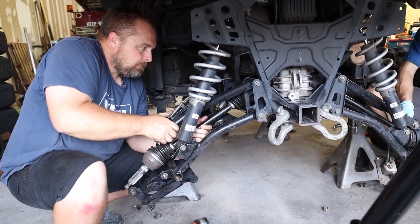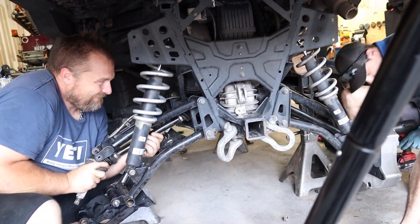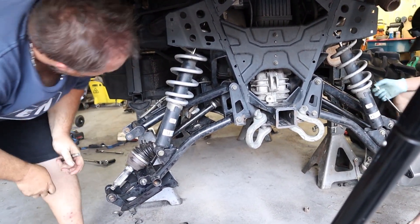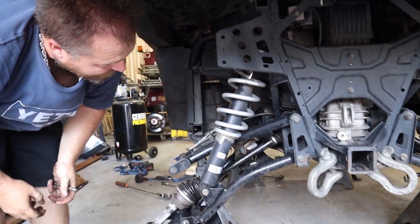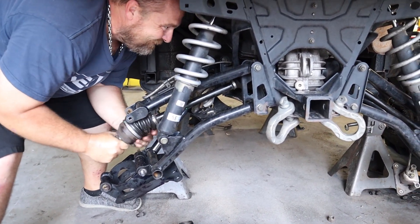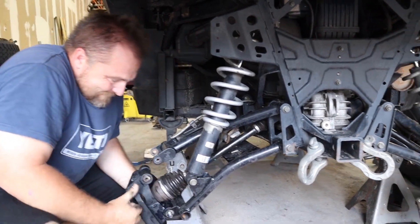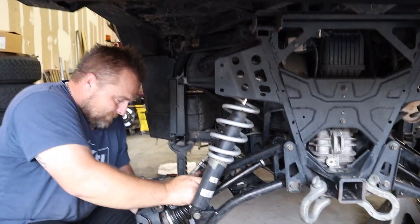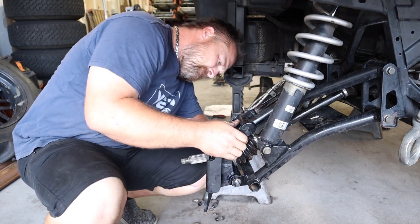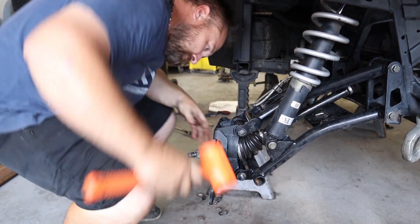Pull that upper arm up further. Is that as far as it'll go? Yeah, it's the shock. There you go. Need to go any more? No, you're good. Just a little bit more. There she is. Hold on — it might not be there. I think so. Much easier than the other side.